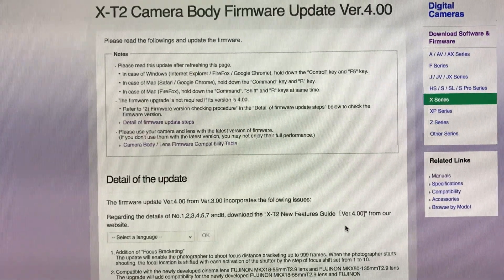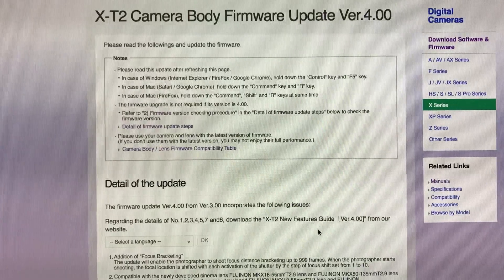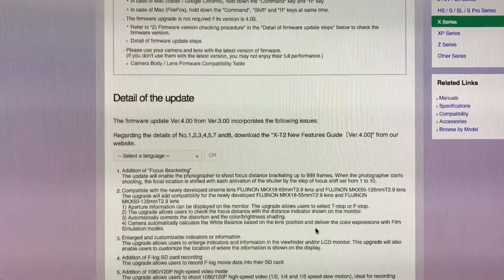Look! Link below! A new firmware for the X-T2 with a lot of new features.